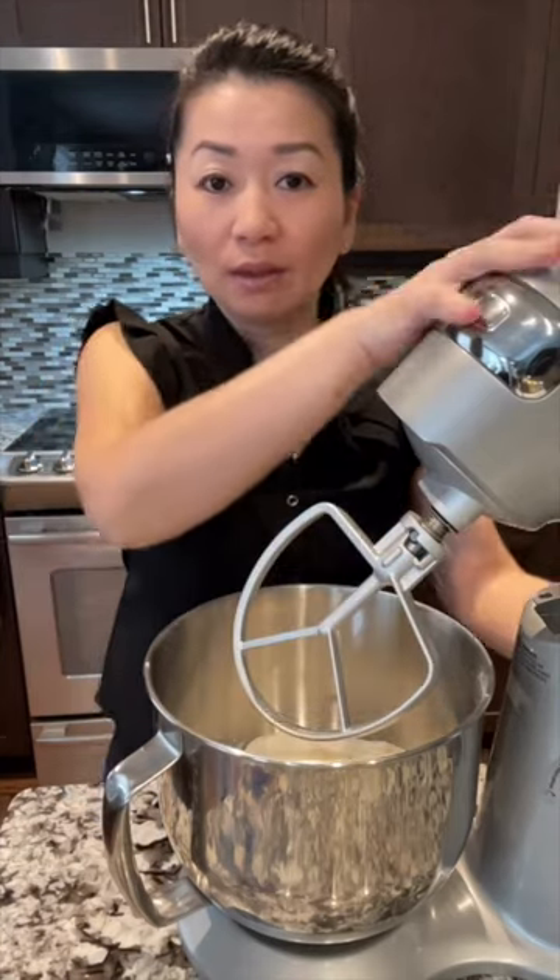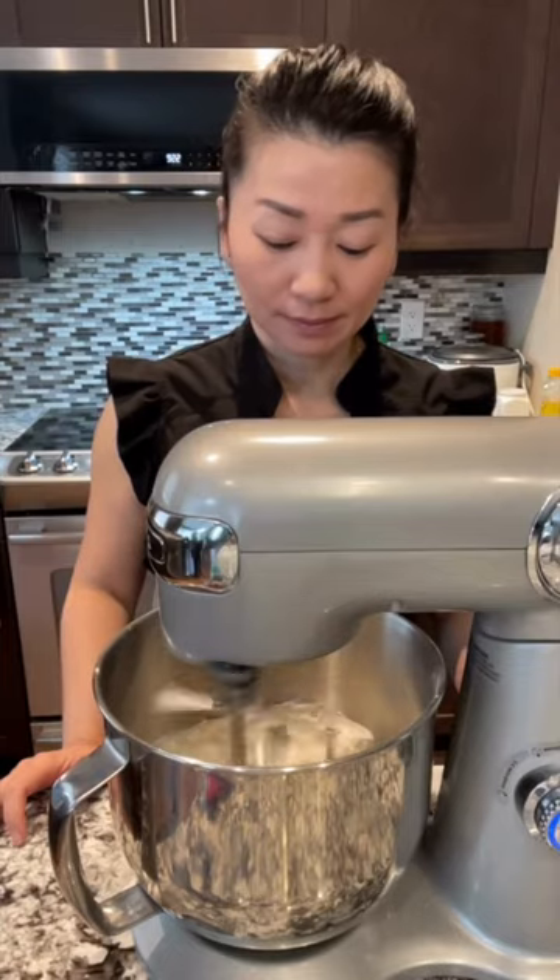Using the stand mixer, knead the dough for 2-3 minutes. Now cover and let it rest for at least 2 hours.